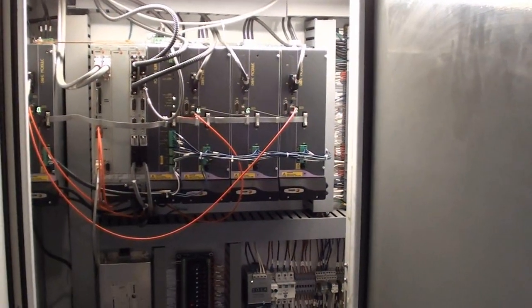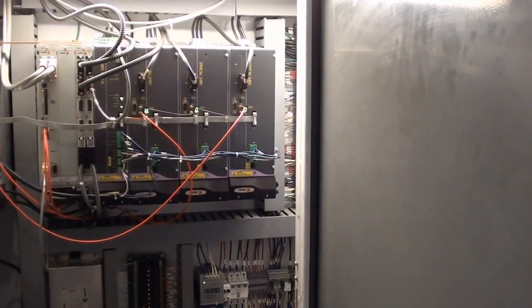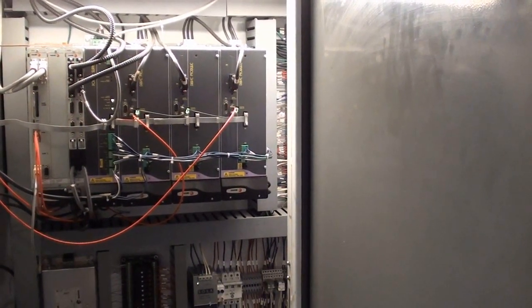This electrical control panel has a little AC unit on it to keep it nice and cool in the summer.